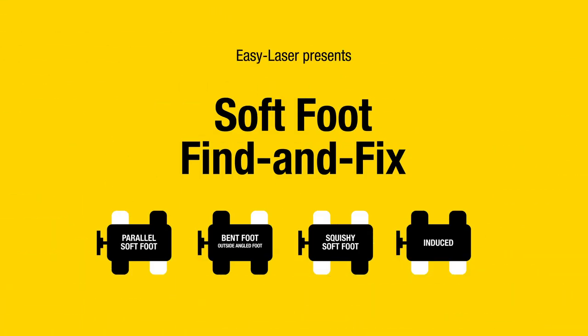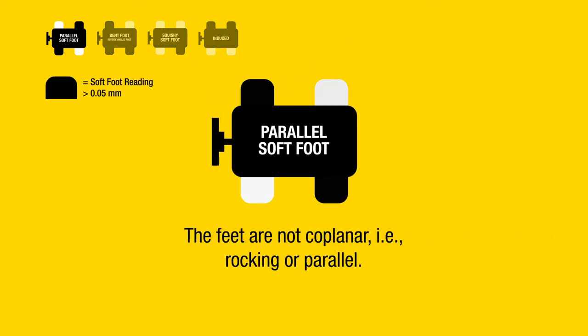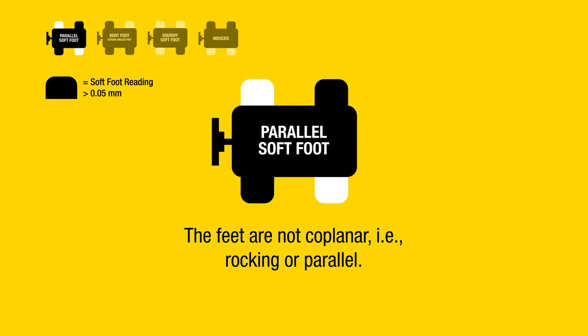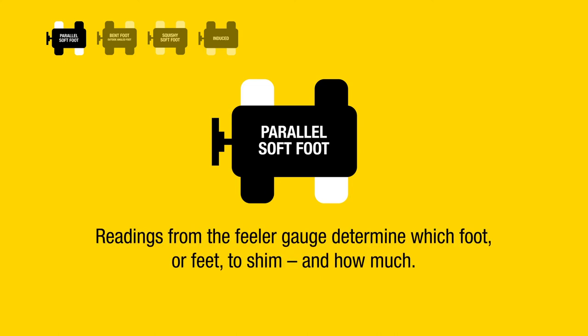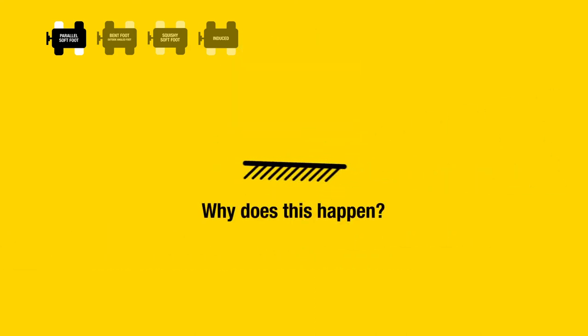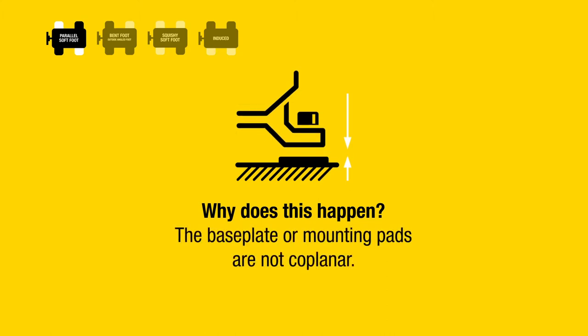Soft foot: find and fix parallel soft foot. The feet are not coplanar — that is rocking — or parallel. The laser system shows high readings for soft foot at opposite corners. Readings from the feeler gauge determine which foot or feet to shim and how much. Why does this happen? One leg is too short, or the baseplate or mounting pads are not coplanar.